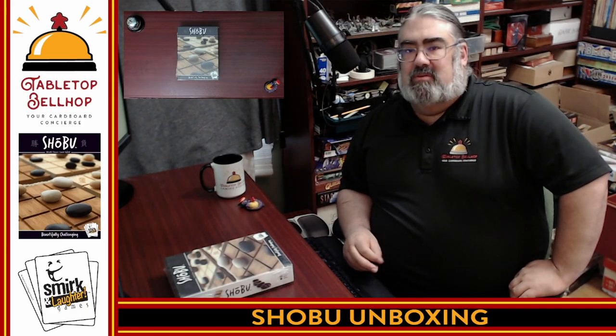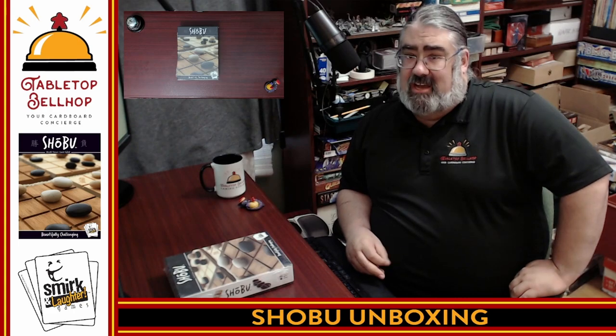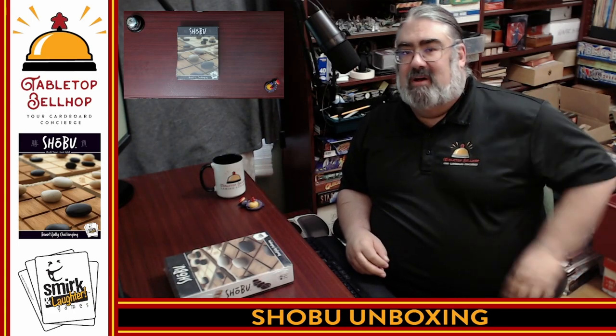Hello, and welcome to a Tabletop Bellhop board game bag check. I am Moe Tuzeno, the Tabletop Bellhop, your cardboard concierge.